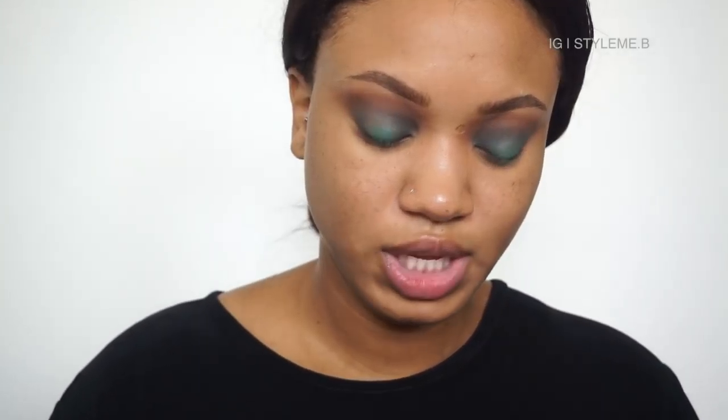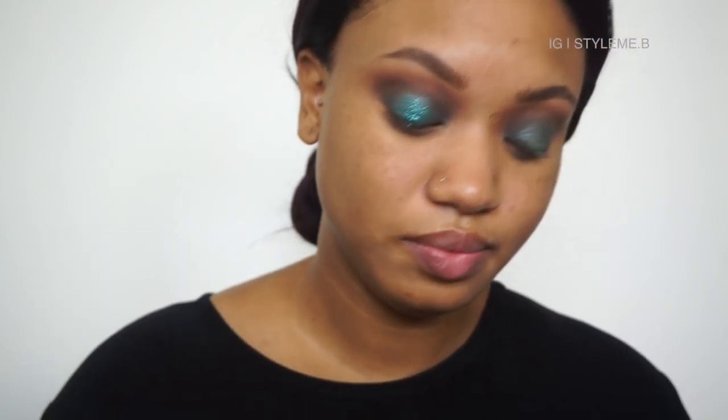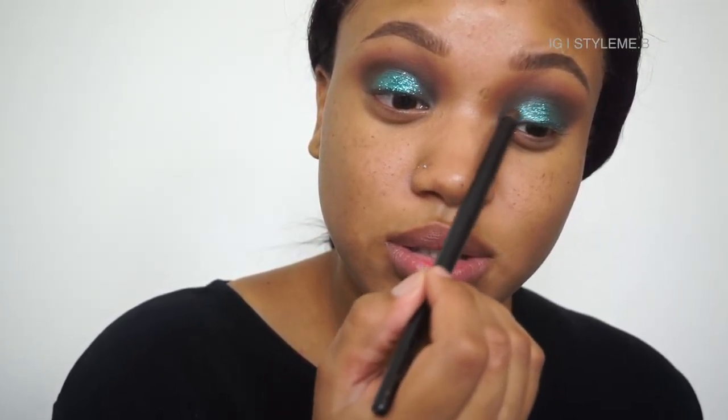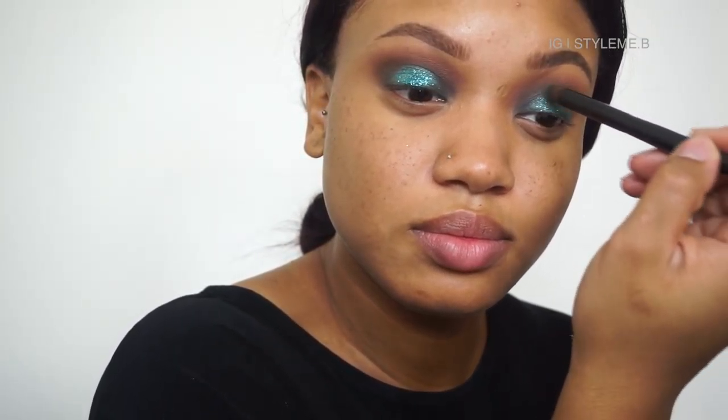This is dramatic — I was not playing! This glitter is from NYX and the color is Teal, GLI03. The glitter glue — or glitter primer — is from NYX as well. I hear you have to let the glue get tacky before you put it on, so I'm going to do the other side first. It's really pretty — blend that in with the glitter.